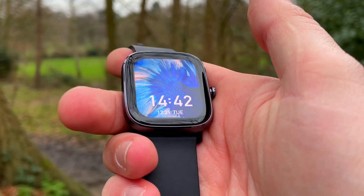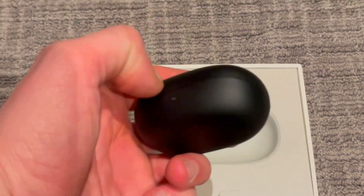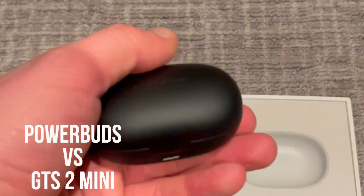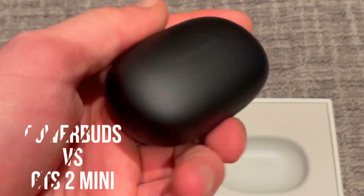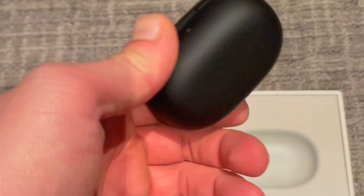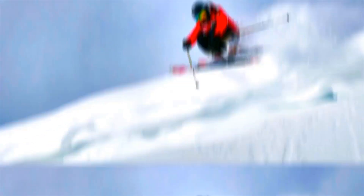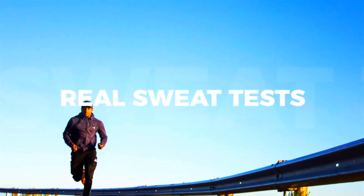Today we'll be looking at the heart rate accuracy of the Amazfit Power Buds vs the Amazfit GTS2 Mini. The baseline heart rate will be measured as usual by the Polar H10 ECG chest strap. If you are new to Wesno's Tech News and Reviews, we talk about the latest tech news, do brutally honest reviews, and share hacks and tricks along the way.